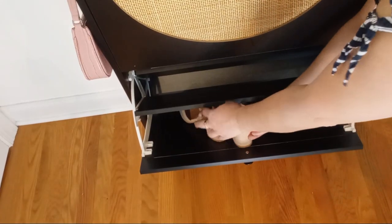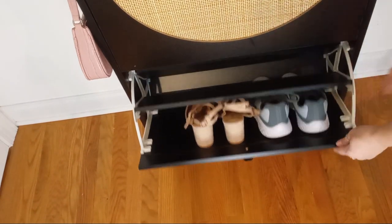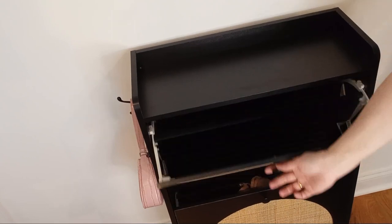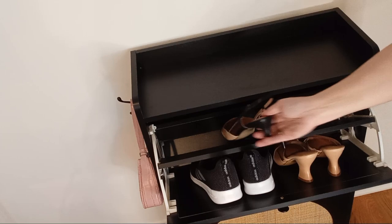Adding one or two of these cabinets will enhance the neatness and tidiness of your home space. And as you can see, assembling the cabinet was a breeze — I did it all by myself!